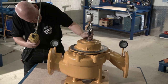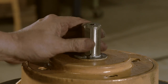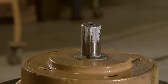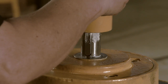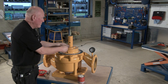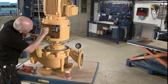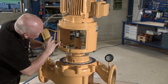Assemble the impeller unit and the pump casing. Insert the sunk key and lubricate the shaft end. Fit and fasten the coupling. Lubricate the motor shaft and fit and fasten the shaft seal cover and motor bracket mounted with the electric motor in the pump casing.